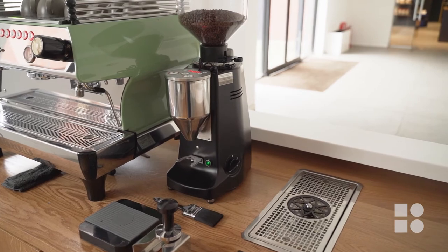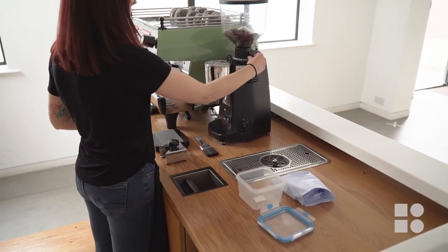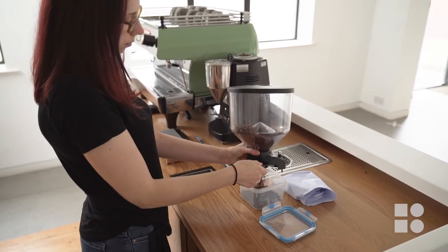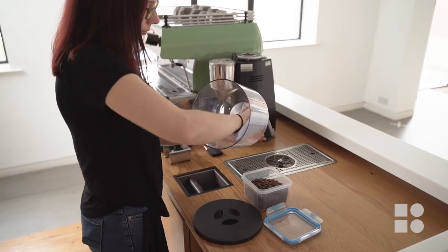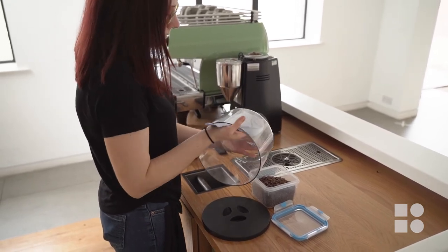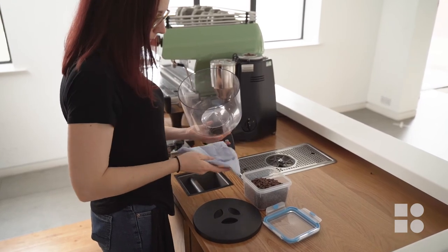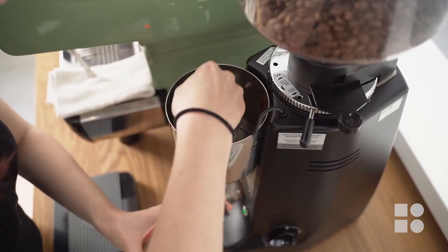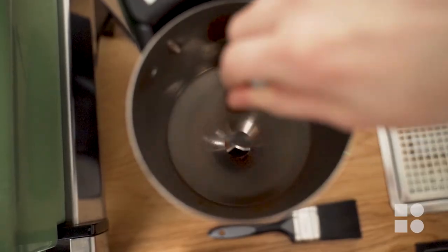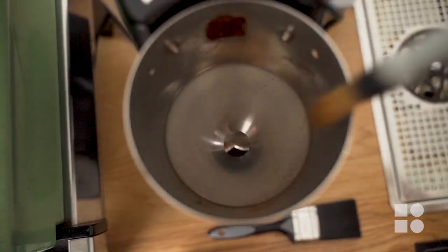Don't forget the grinder. Switch the grinder off and remove the beans hopper and empty the beans into an airtight container. Clean the inside of the hopper using a clean dry cloth or a small bit of paper towel to wipe it down, removing any residual oils. Clean the inside of the dosing chute of any fines and oils using your small paintbrush or a dry piece of paper towel. As with the espresso machine, sanitise any touchable surfaces on the grinder by spraying the cleaning detergent onto a damp clean cloth and wiping it down rather than spraying the grinder directly.